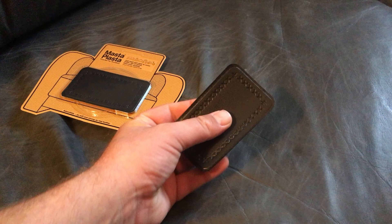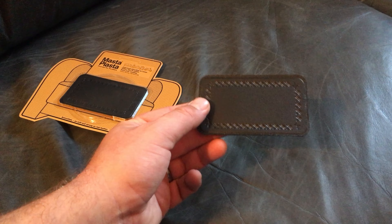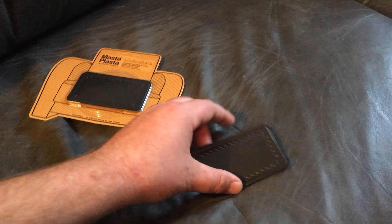They're about $15 a piece. I believe they're real leather — they should be. They're a little pricey, but I'm gonna put it on one of these tears I got and see how it works.